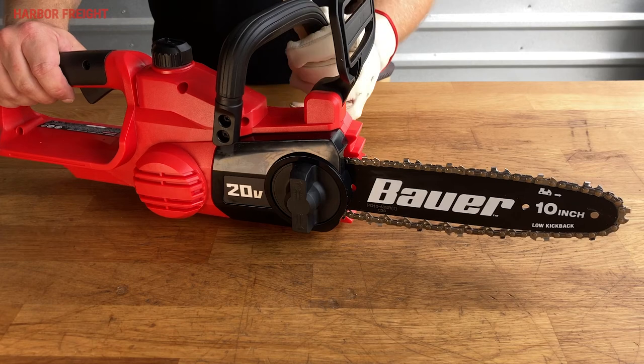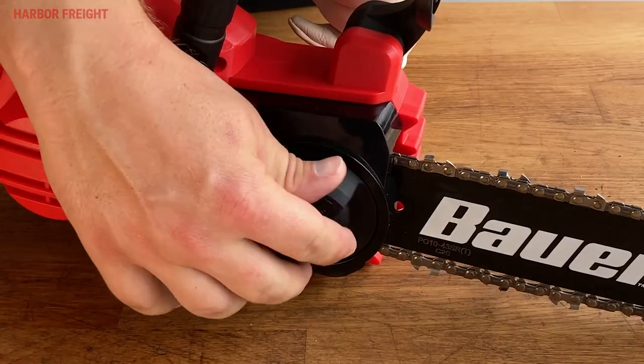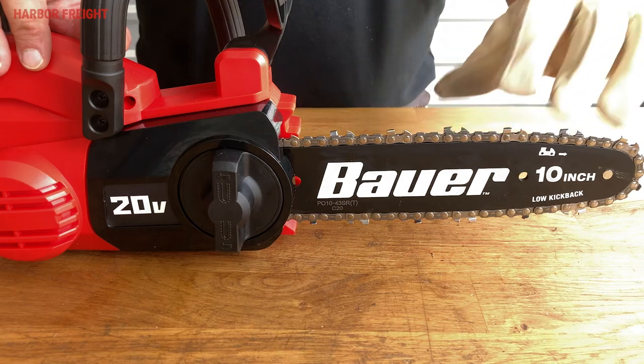With the chain loose, press the underside of the guide bar on a solid but soft surface such as a piece of wood. Next, turn the knob clockwise until it is tight. Then re-check the tension to verify proper adjustment.